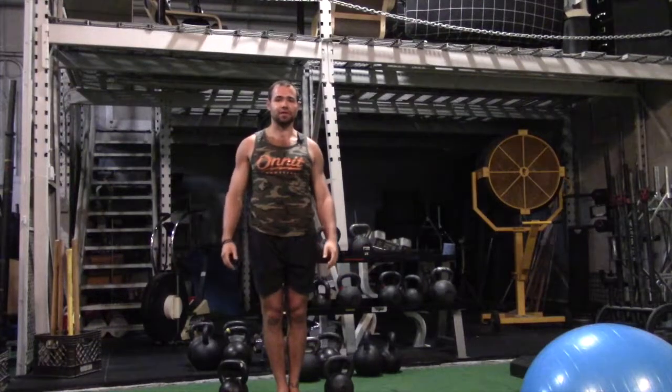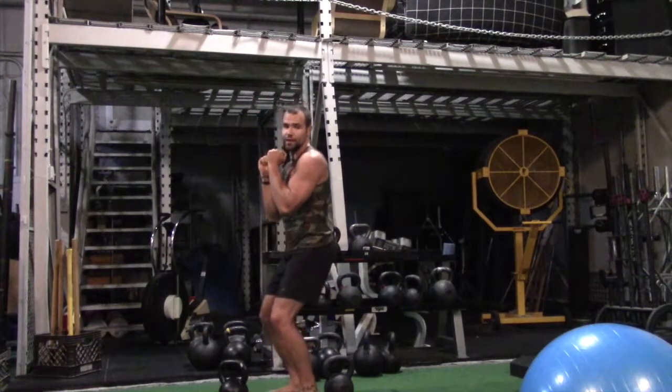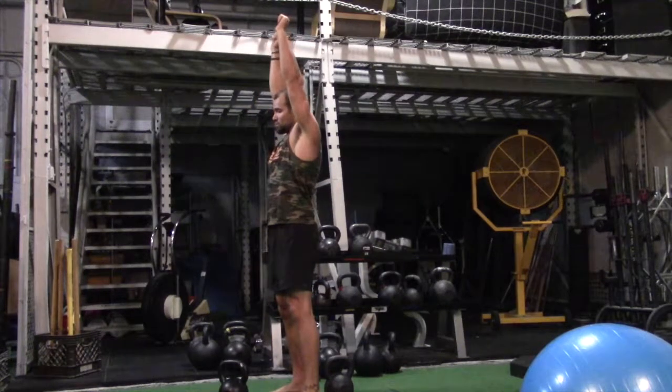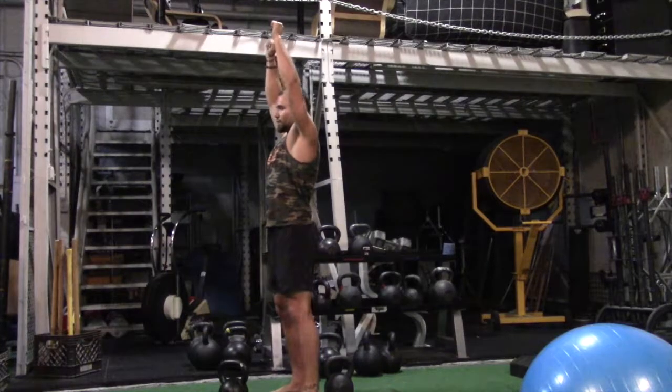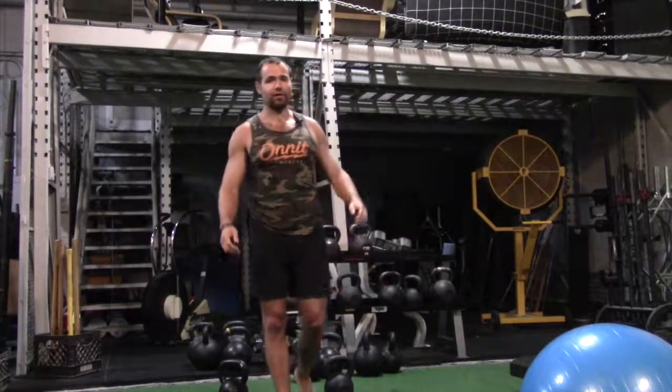If you had dumbbells, it would be the exact same thing, like this — using the legs to punch up and through, boom, staying straight, not letting the chin come forward, not letting the butt kick out, all that stuff.